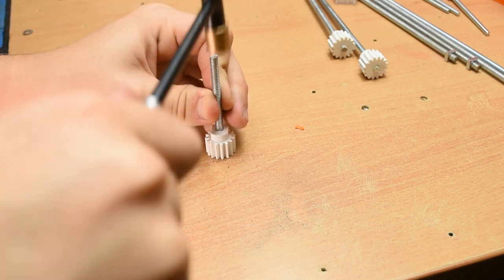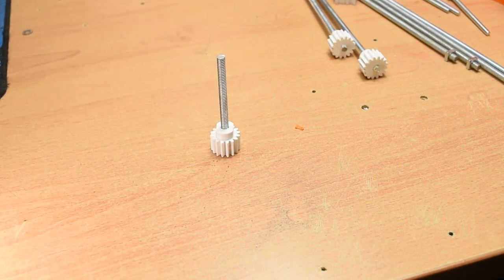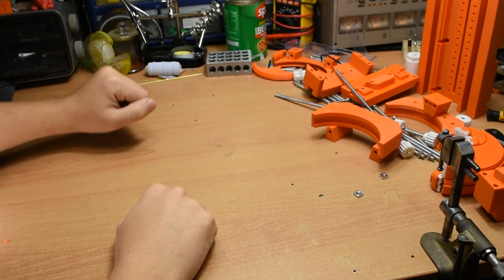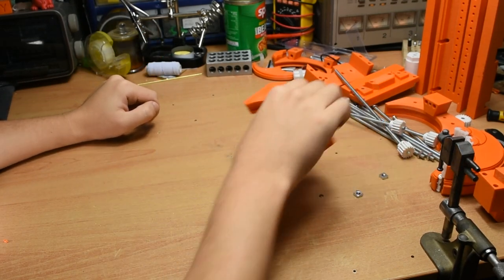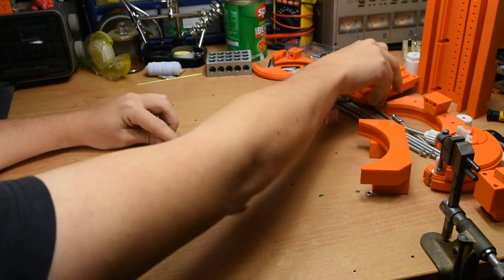The rest of the video will be me putting the vise together with very little editing, so enjoy that. I was a bit tired while filming it, so my commentary is not the best, but I think it still serves the purpose of illustrating how to put one together. At this point I'm assuming that you've followed all the steps up until now, so all these other parts should be assembled.